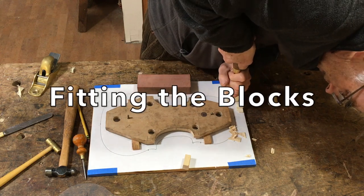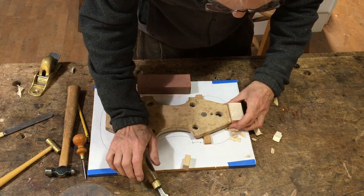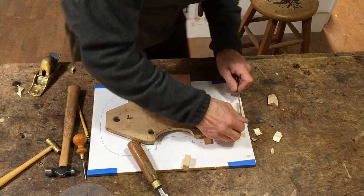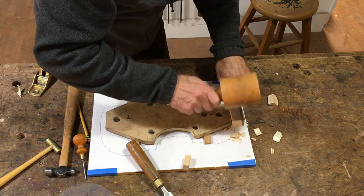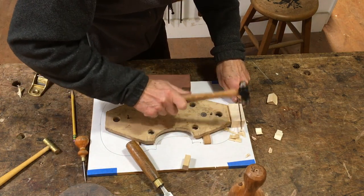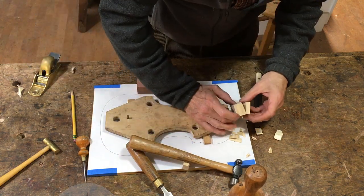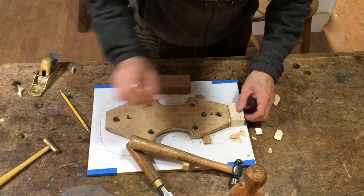Now I'm trimming the end block down to size, cutting out the width, and next I'm going to split the extra length off. There are two reasons for this: one is to get rid of the extra material, and the other is to find out how the grain is running in here. Because later on I'm going to be cutting in a mortise for the neck to sit into, and I want that grain to be running out so that I'm not cutting into end grain when I'm trying to fit that mortise and I can make a cleaner cut.